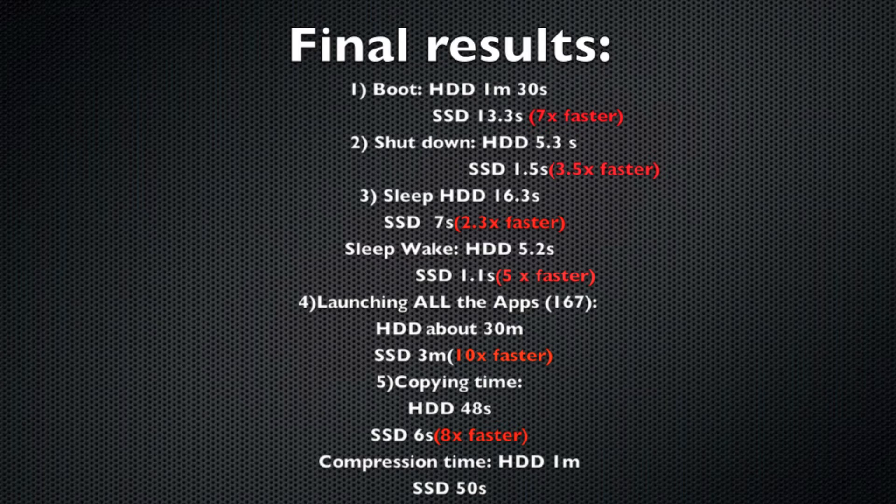Now taking a look at the final results. During the boot test the SSD was 7 times faster. While shutting down, the SSD was 3.5 times faster. Going into sleep, the SSD was 2.3 times faster, and waking up from sleep the SSD was 5 times faster. When launching all the apps, although the video shows the hard drive finishing in about 8 minutes, in reality it finished in 30 to 40 minutes. The SSD finished in 3 minutes — that's 10 times faster.